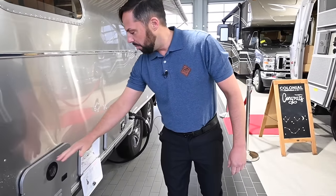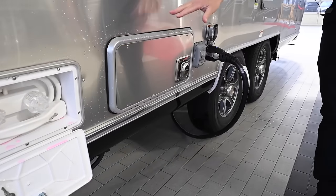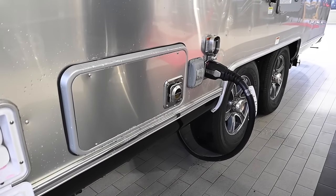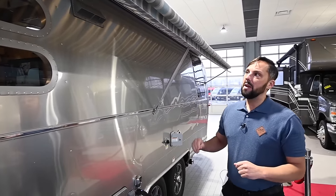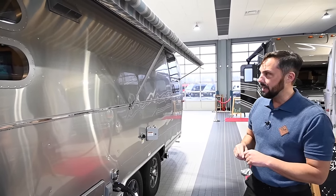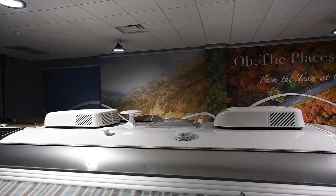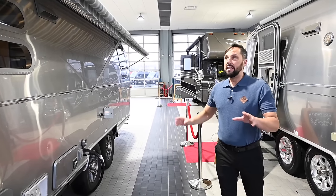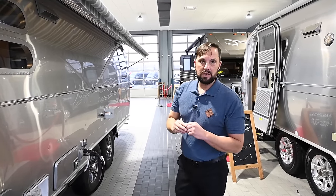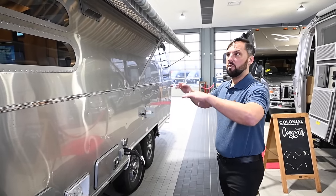This has a tankless water heater on board, an outside utility shower with hot and cold water, a 30,000 BTU propane furnace that ducts behind your cabinets, through the living space, and down into the tanks. Up top there are two air conditioners standard — a 15,000 BTU up front and a 13,500 BTU in the back. It's all ducted through one ductwork system, so you can have one or both on, and it will cool or heat the whole trailer because they both have heat pumps.